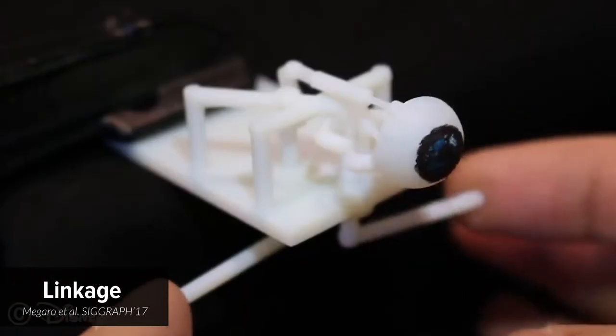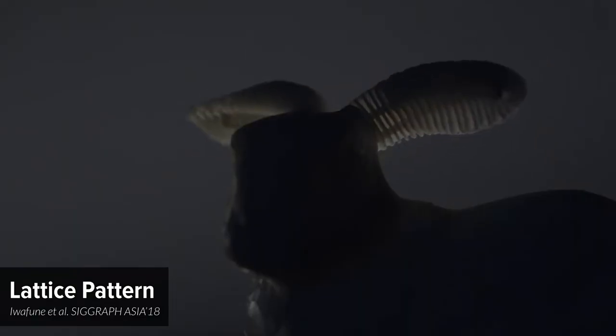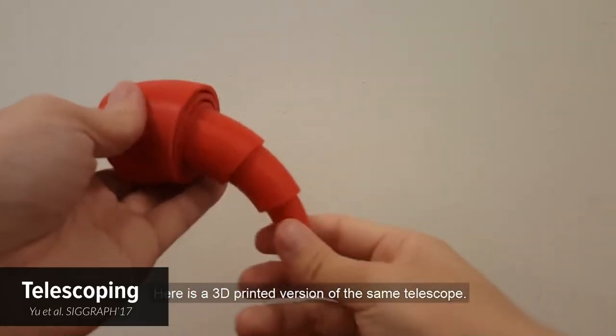Recently, researchers have explored a variety of 3D printable mechanisms to make 3D printed objects deformable, such as linkages, lattice patterns, metamaterial, telescoping, and joints.